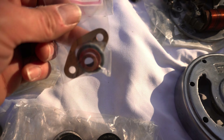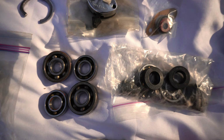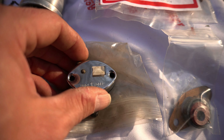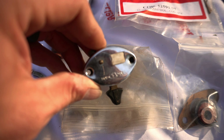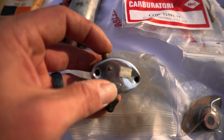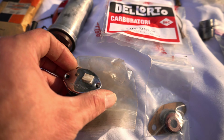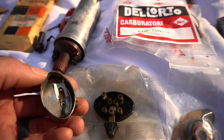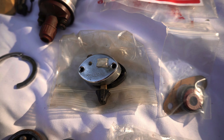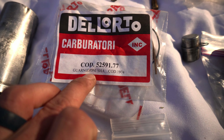Some of this stuff I'd imagine is hard to find — some extra gaskets and seals. We've got a new old stock horn stop and turn signal switch — though that actually looks like it's just for parts; it doesn't look operable, so it probably needs repair. There's a Dell'Orto carburetor kit — not sure if it fits — there's the part number.